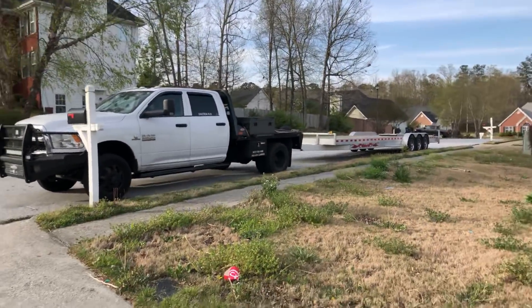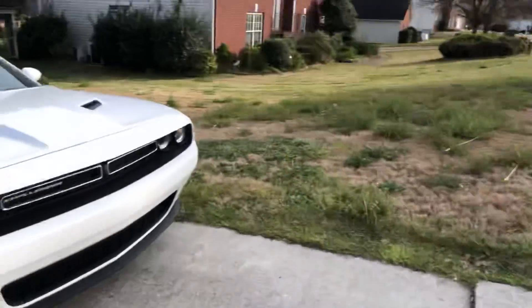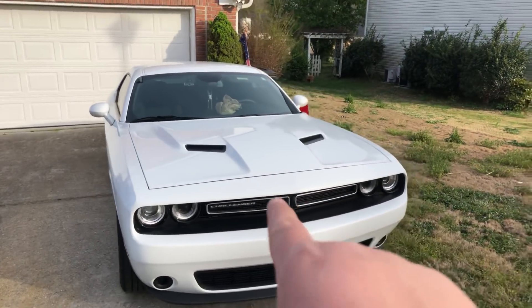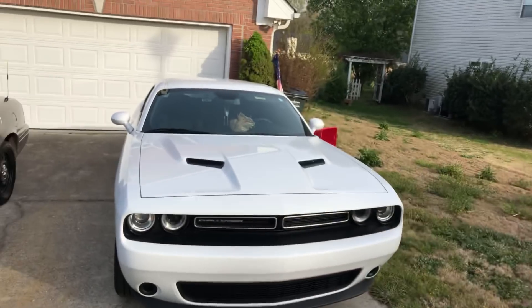We got the '16 Ram over there with the aluminum behind it, chilling in the driveway. But I don't want to talk about this car today — what I want to talk about is what's sitting next to this car, and I'll show you right now.